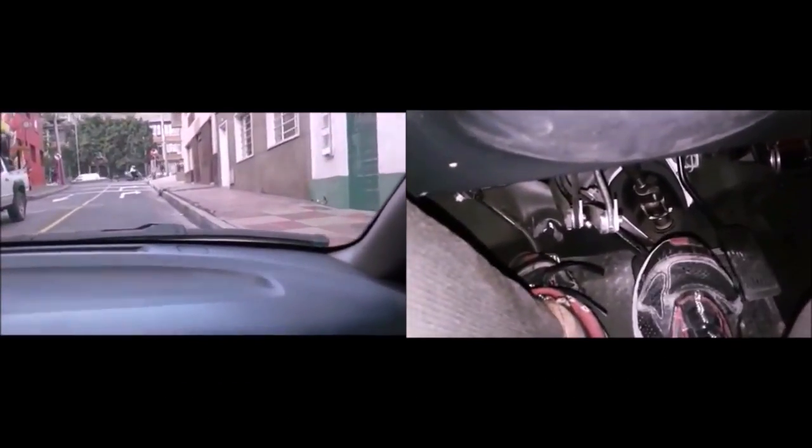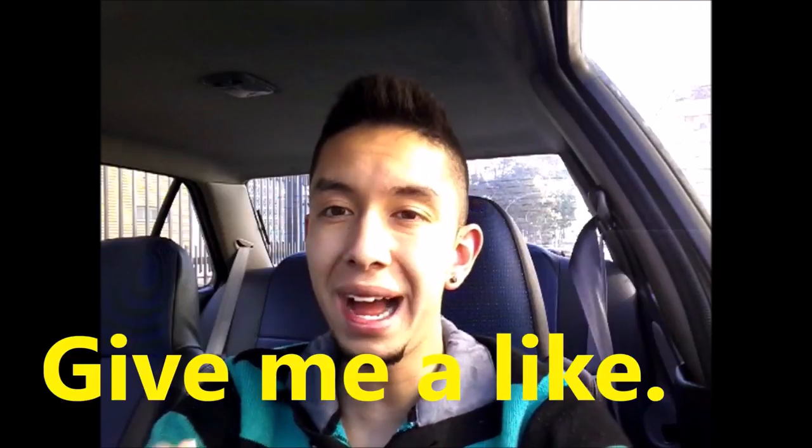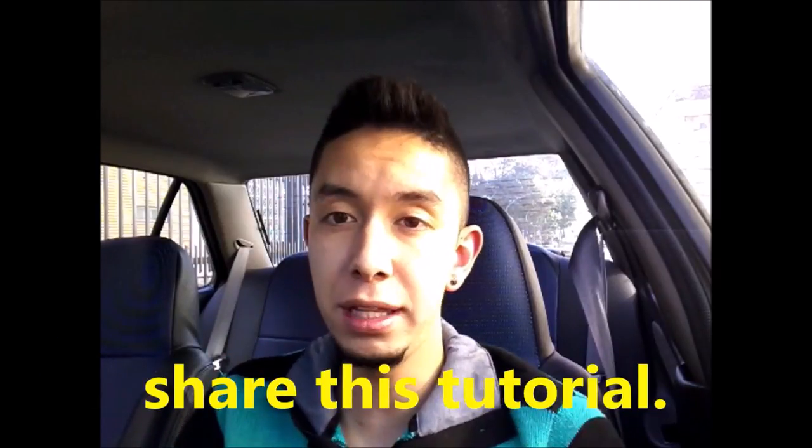Now, goodbye to the fear of slopes. If you liked this video, give me a like. Don't forget to subscribe and share all my videos. See you next time. Bye.